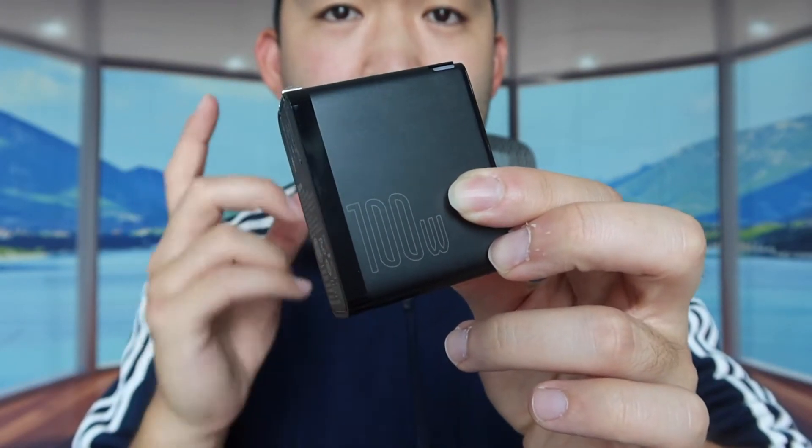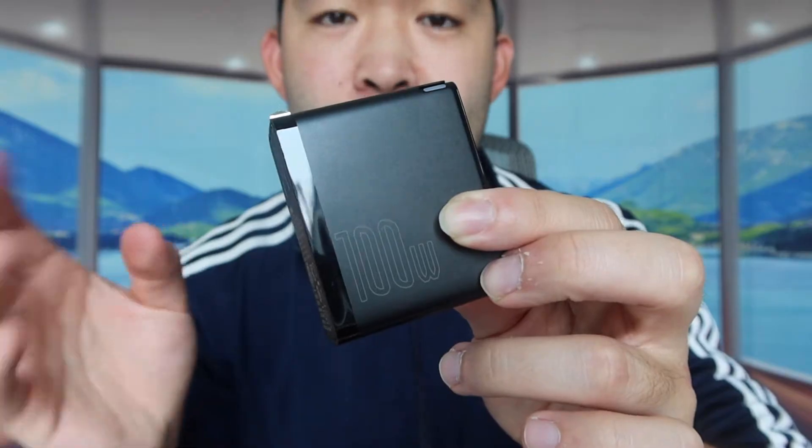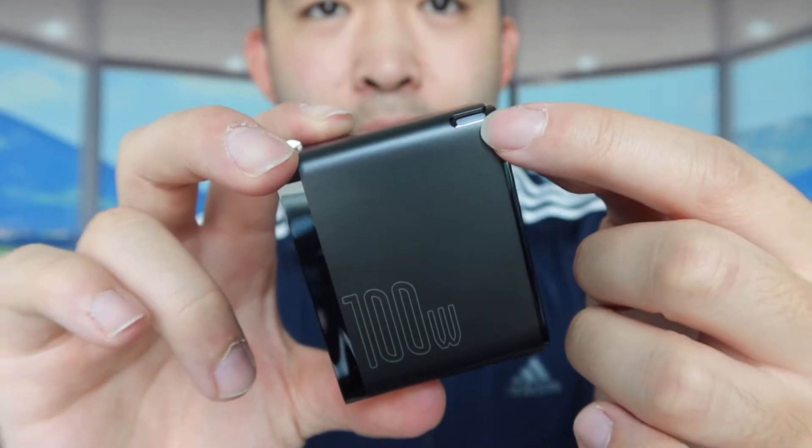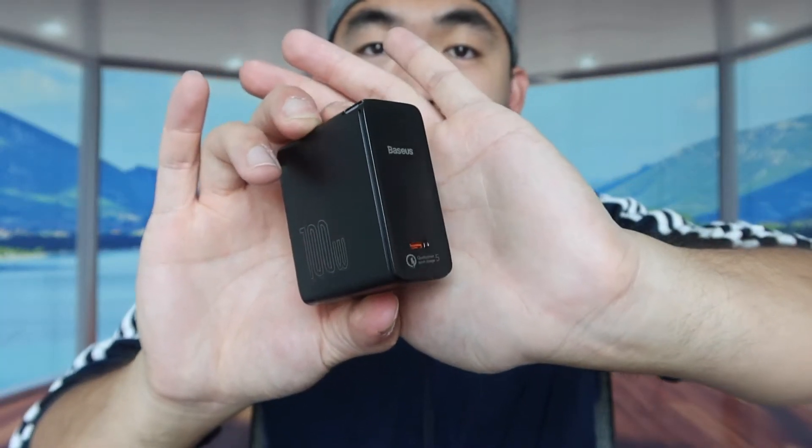There's a logo indicating it supports up to 100 watts, which is plenty of power for something like the MacBook Pro 16-inch. On top there's a light indicator to show when it's working. It's noticeably smaller than a normal Apple charger, which is great. Thanks to GaN technology, it not only fast charges but also includes protection against overcharging, overvoltage, and overheating.